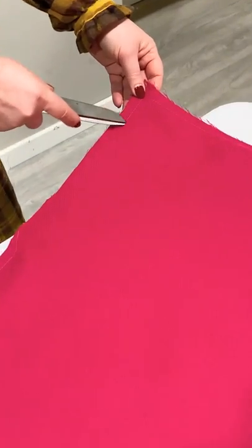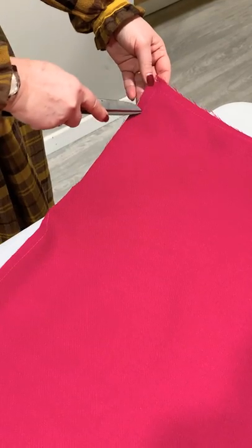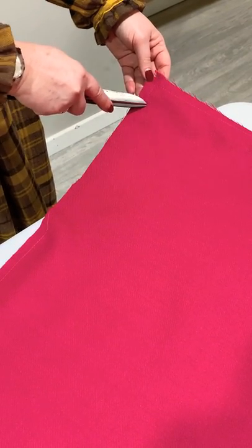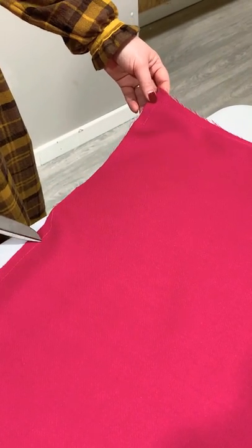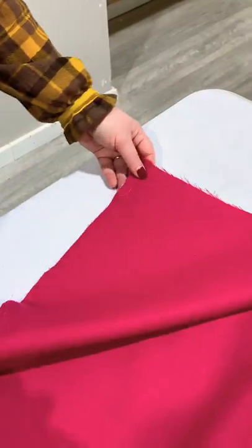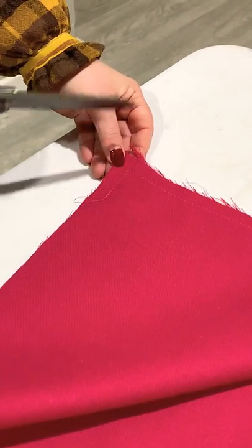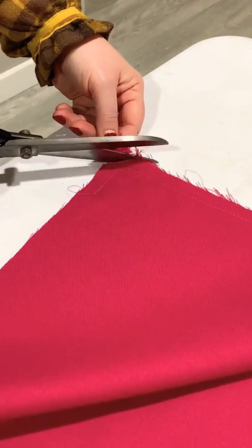You can see here this is my 20 centimeter opening. I've come in about three or four centimeters from the corner, a back stitch there and a back stitch when I finish, because you need to make it nice and strong before we turn it through. What you should always do when you do a bagged-out method — same when you're sewing collars or anything like that — you need to trim your corner off.